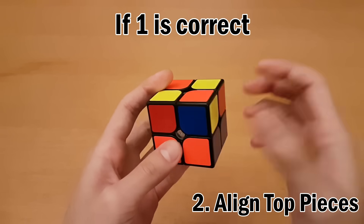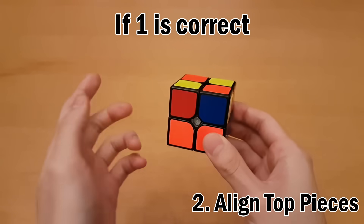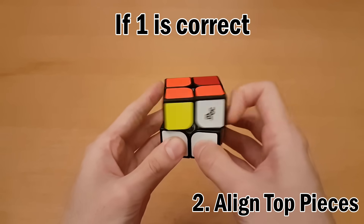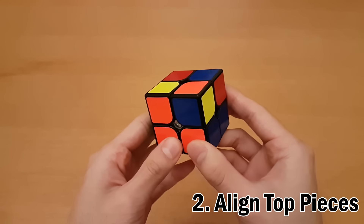Once you've done the algorithm, the held corner should still be in the correct spot but every other one should have moved. Check if they're in the right spots — they're not, so repeat: top right, right side up, top left, left side up, then all down — top right, right side down, top left, left side down. Check again and now they're all in the correct spot.